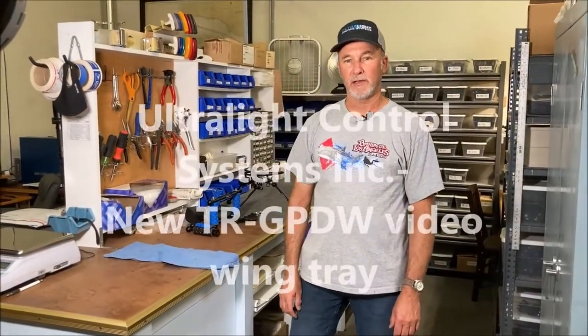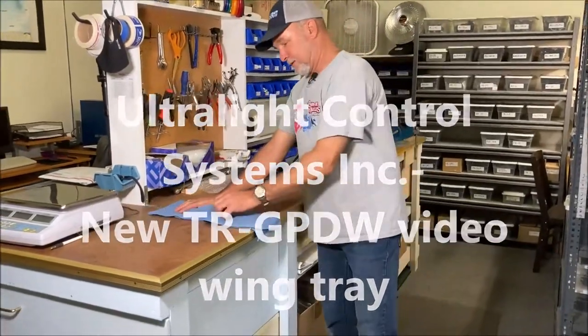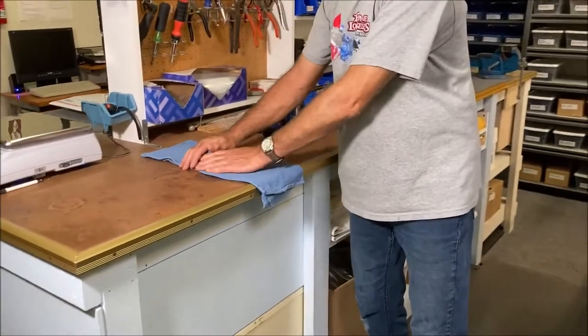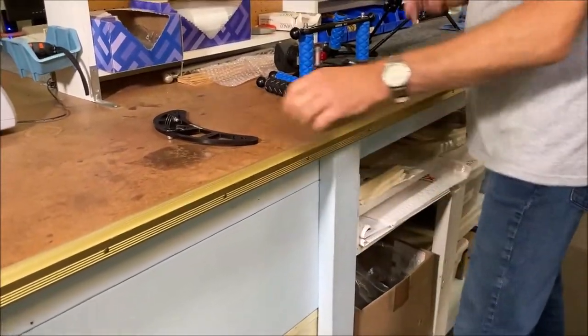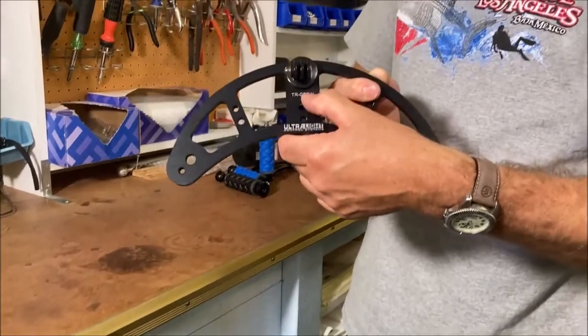Hello, Ken here today at Ultralight, and I've got a new part to show you. Why do you think we have this towel? It's covering up this really cool new tray that we came out with — let's check it out. This is our new TR GPDW.